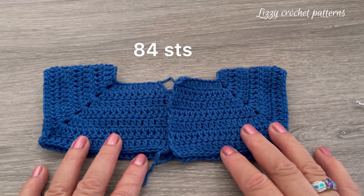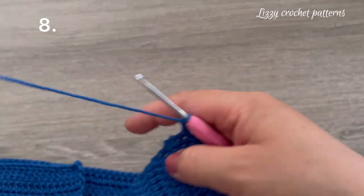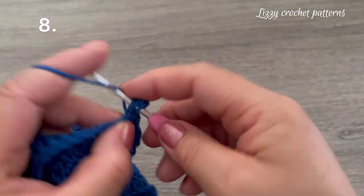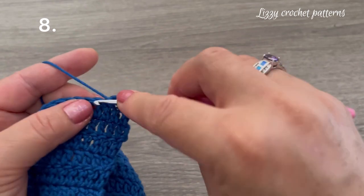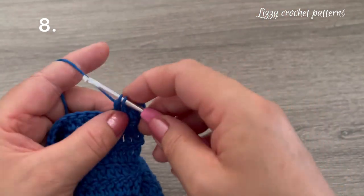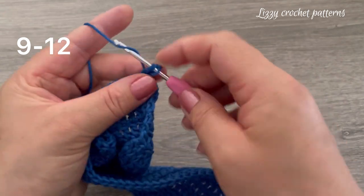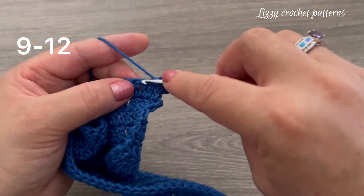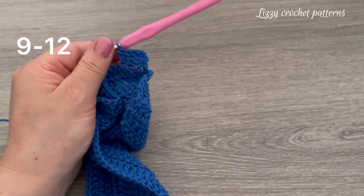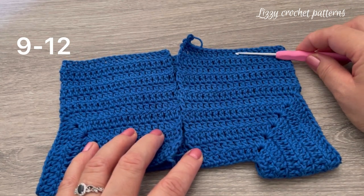Now we have 84 stitches. For the next row, chain two and turn, making one double crochet in each of these 84 stitches. Continue making one double crochet in each stitch across for row nine as well. In total we have twelve rows.